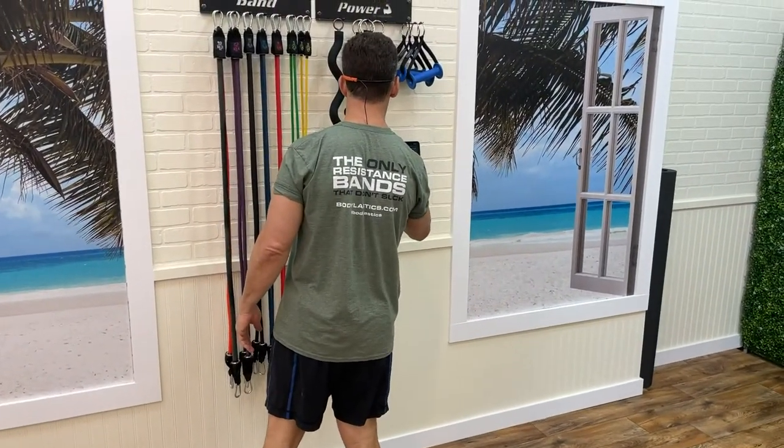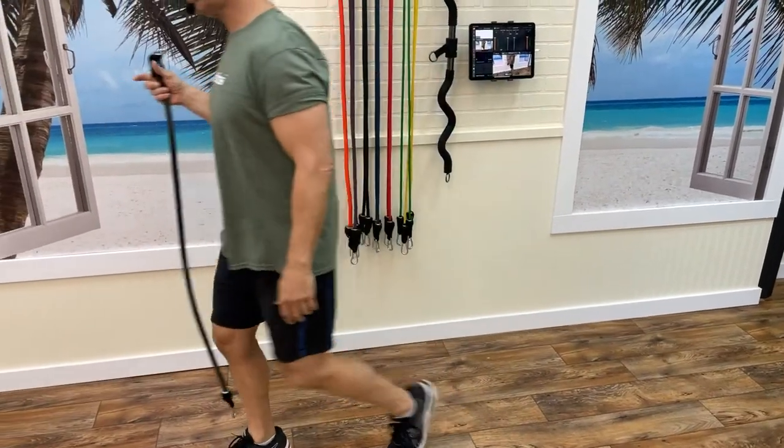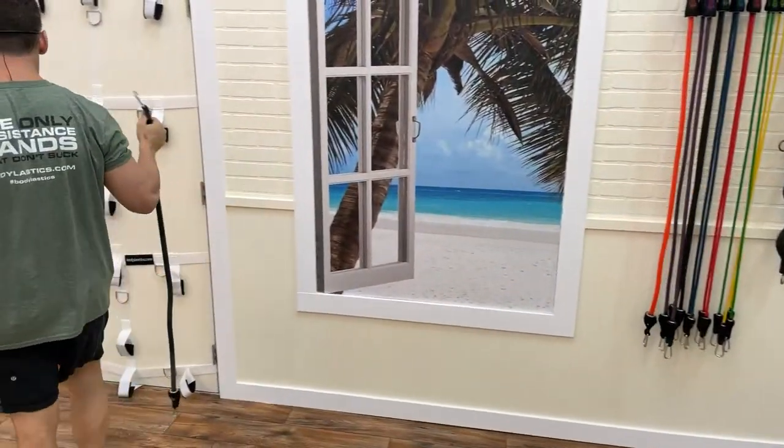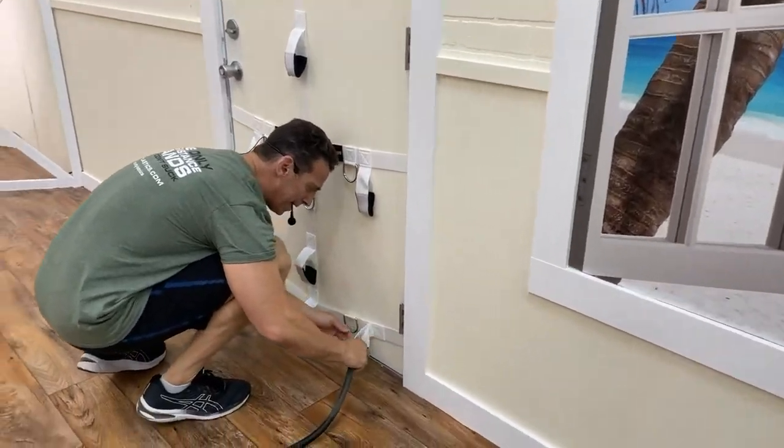Anytime that we stand up on our toes we are using the calves. My calves are killing me from running on the beach the other day — they're actually stabbing me right now.